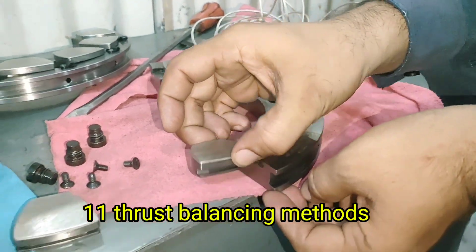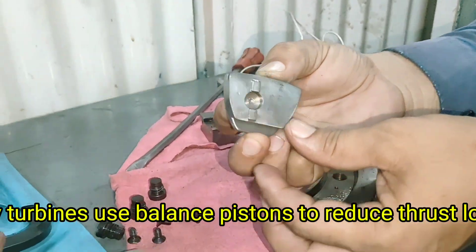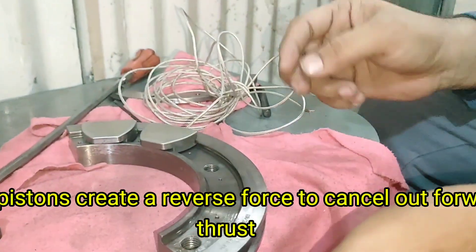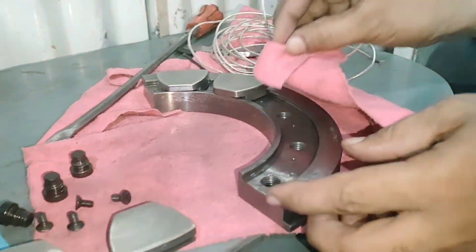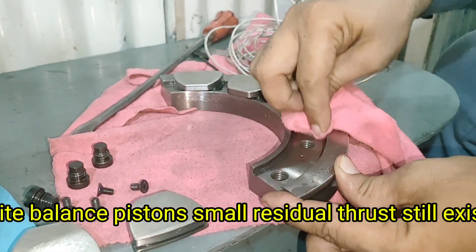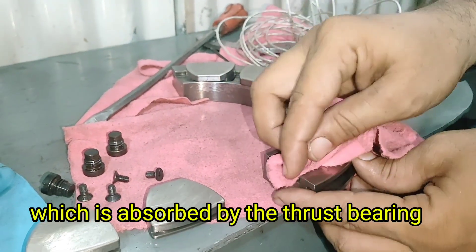Thrust Balancing Methods. Many turbines use balance pistons to reduce thrust load. These pistons create a reverse force to cancel out forward thrust. Despite balance pistons, small residual thrust still exists, which is absorbed by the thrust bearing.